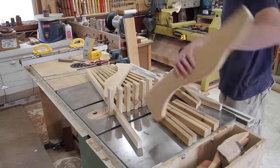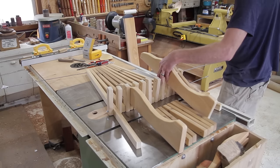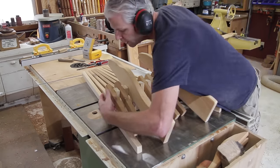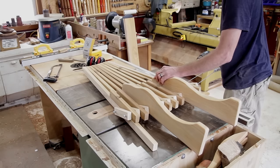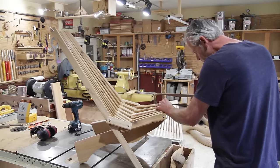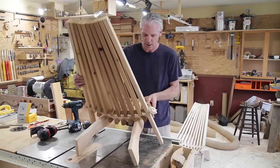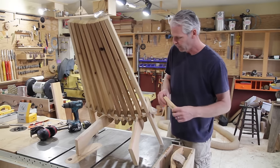Oh, doesn't get any easier than that. Sweet. All I have left to do here is the little stop blocks and they go right in there. He has them 10 inches from the back here, so I'm just going to go ahead — this was a scrap — I'm going to cut it in half and put one on the side here.